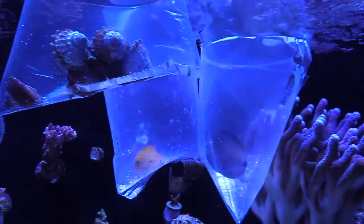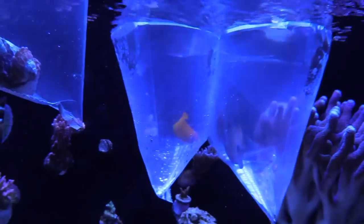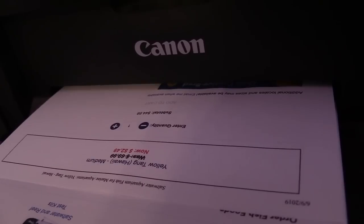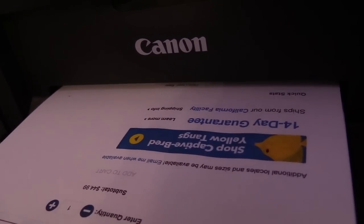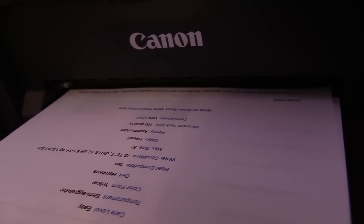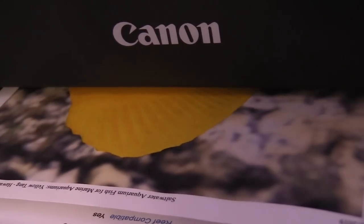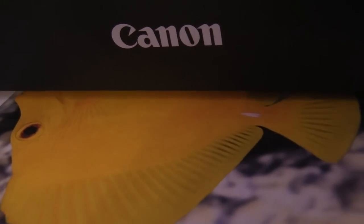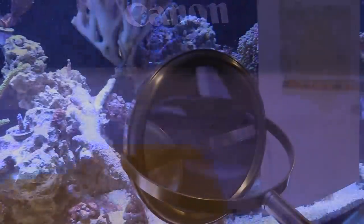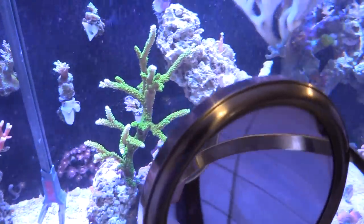Welcome back. I've got some good information I've talked about in the past and I'm actually going to put it in play. As you can see, I have the printer going right now — I'm printing out a picture of a big oversized yellow tang because I'm having tang aggression since adding two new fish to my reef tank.